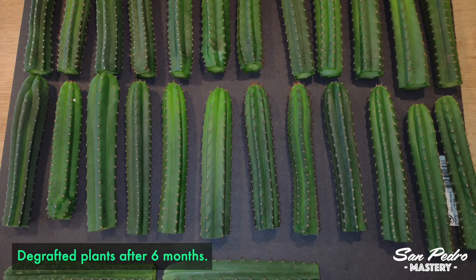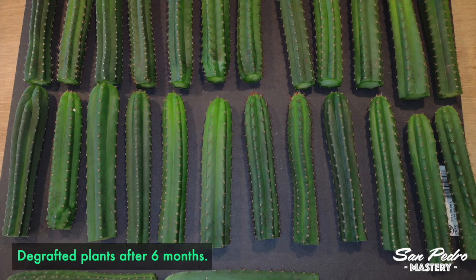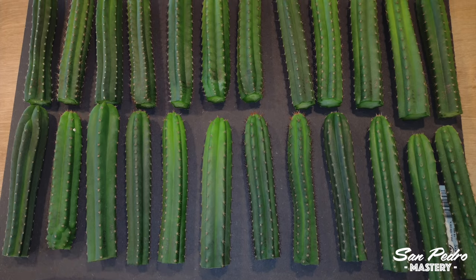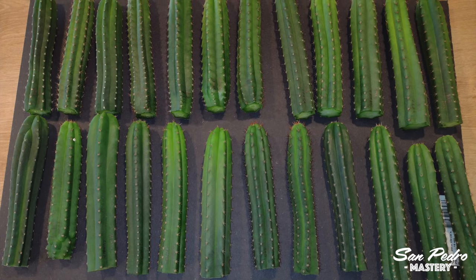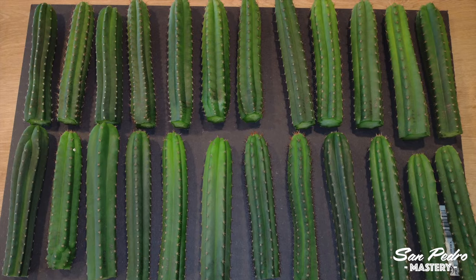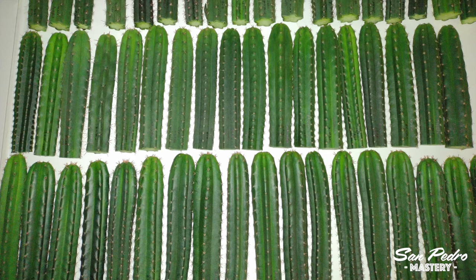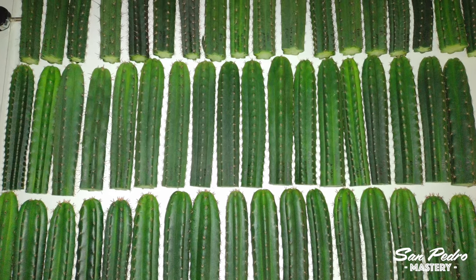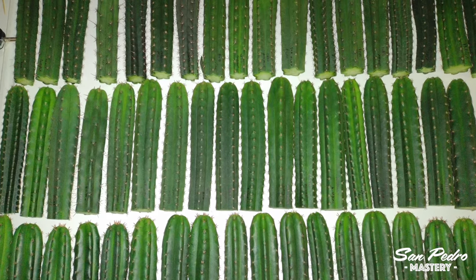Maybe you are wondering why there is a need for de-grafting. After all, with a graft on San Pedro like I've shown you before, you don't need to de-graft, because the base is wide and sturdy enough to support any kind of weight. But on a Pereskiopsis, the stem is much thinner, and therefore when the scion starts to weigh too much for the stem, you'll need to de-graft.